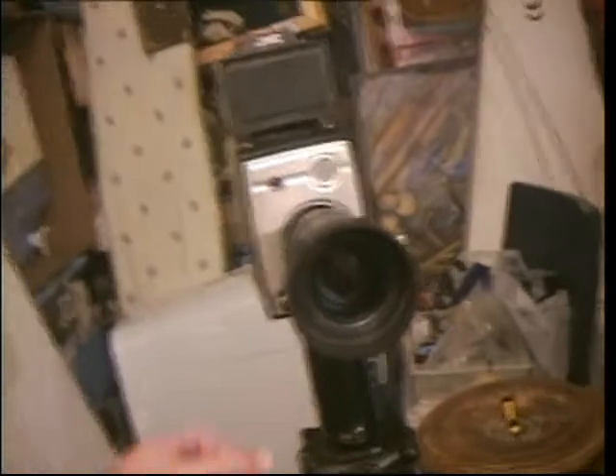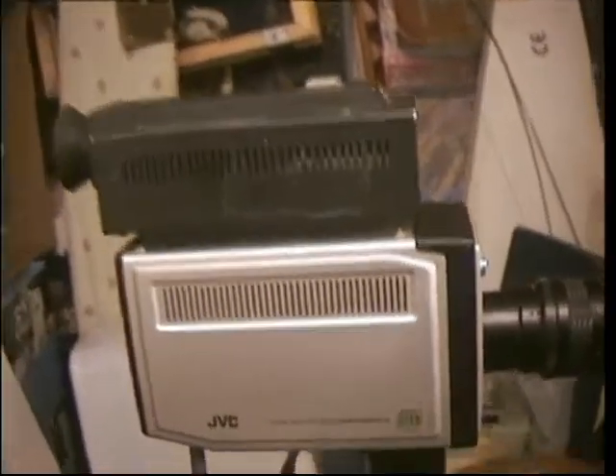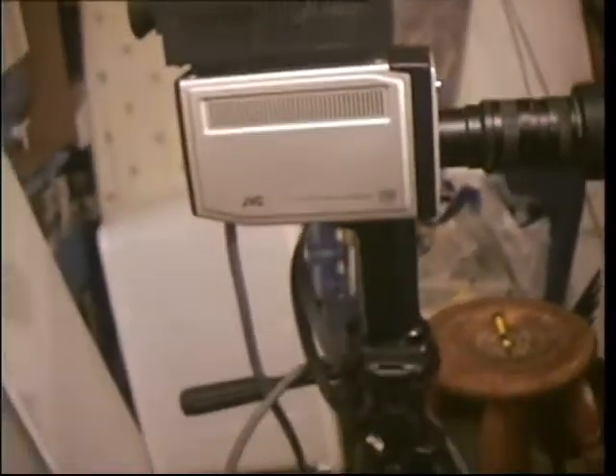Anyways, I thought I would show you the JVC camera itself. As you can see, this is one vintage piece of television equipment — quite an early looking camera, and quite a neat looking camera too.